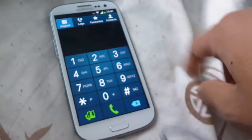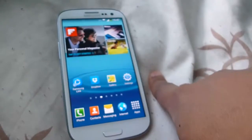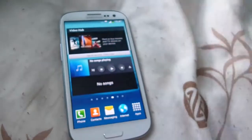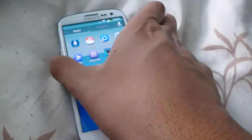So I will get a case for it, and I will do a review for the case as well. So that's this for the Samsung Galaxy S3 review. I hope you liked it. If you want to know any more information, please put a comment down below. And that's it — RandomHelp, over and out.